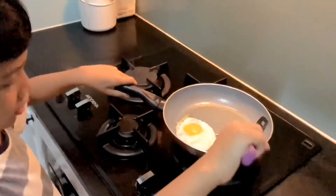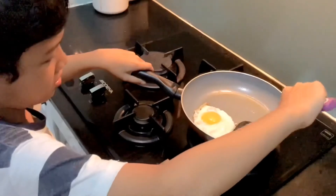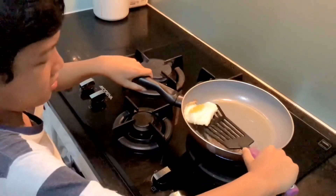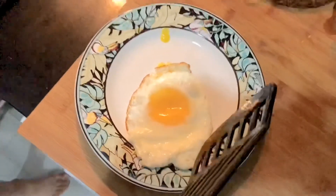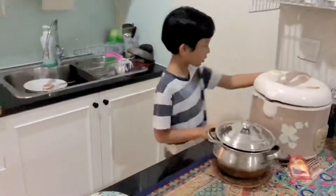Now I'm going to put the egg into the plate. I'm done cooking, now I'm going to eat it. I'm going to get a fork.